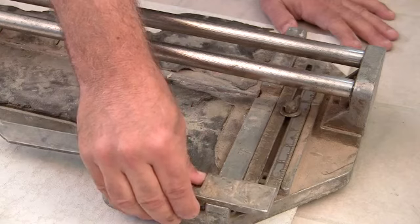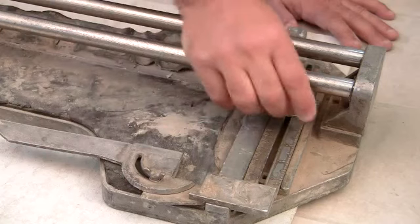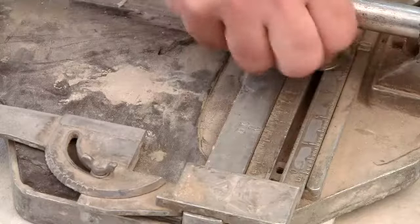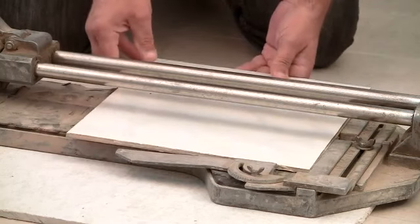My board has a tape measure on it, so I set it for five inches. I clamp my little wing nut down and go ahead and move the tile into position.